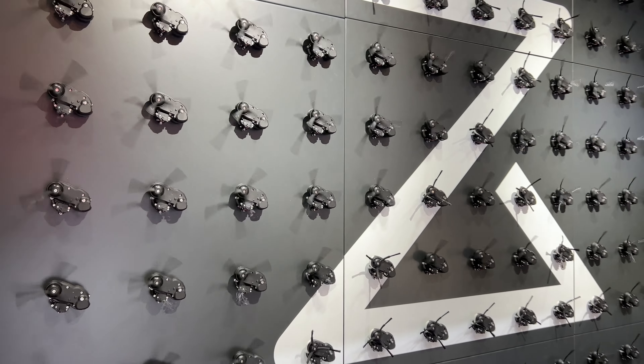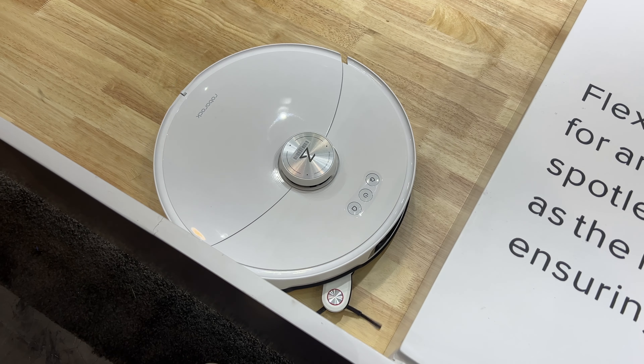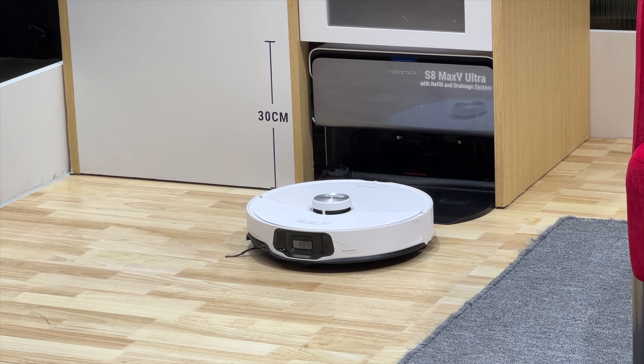The S8 Max robots use a swing-out robotic arm cleaning system specifically for corners called Flexi Arm. The brush reaches deeper into corners to clean even better.